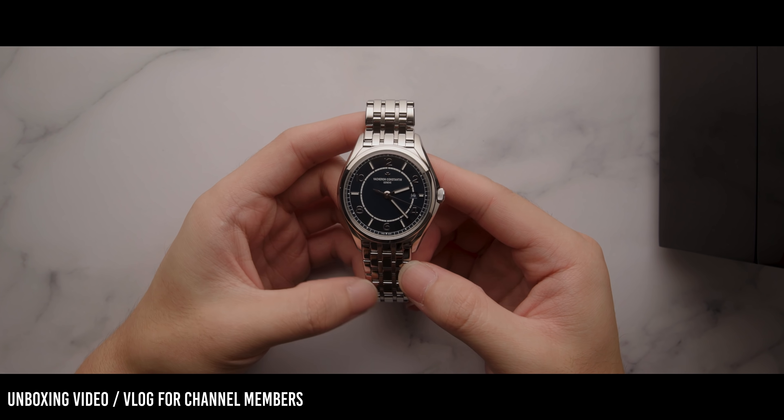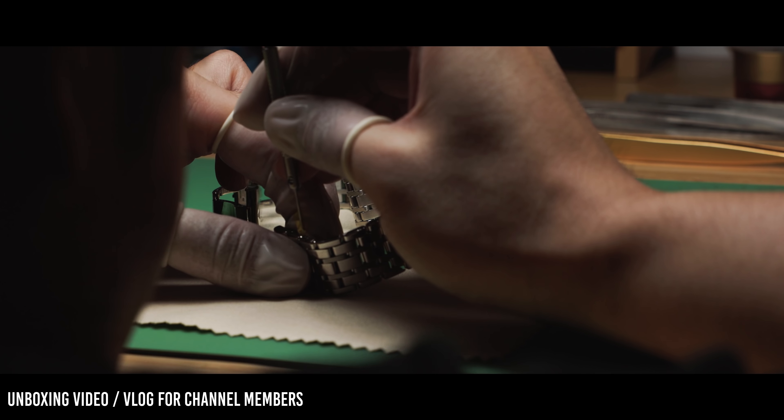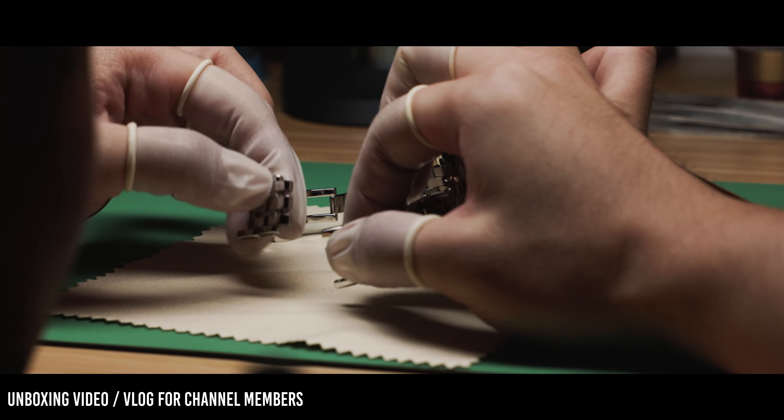Here we go. Here we have the paperwork. So here is the unstickered Vacheron Constantin 56. Let's hop over to the bench. Because I haven't had this watch for nearly as long as I would like, I can't do a full in-depth video about it — but this is just an initial impression.